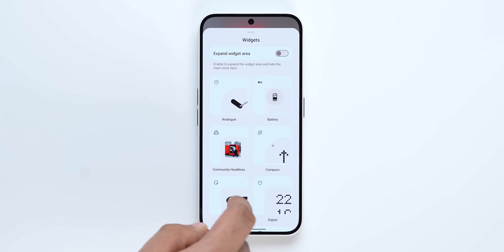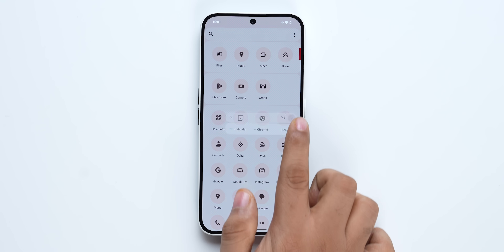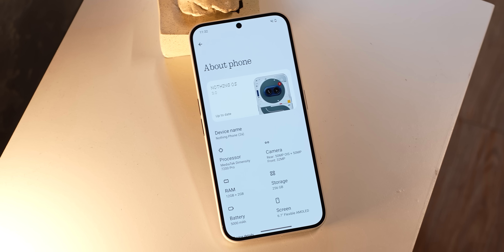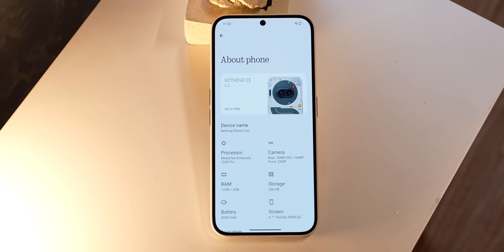Compared to the Funtouch OS 15 update, NothingOS 3.0 is not just a minor upgrade — there are tons of improvements across the design of the operating system and some really cool functional additions too. Will NothingOS 3.0 be the best software update in 2025, or will it be another Android phone like One UI 7?